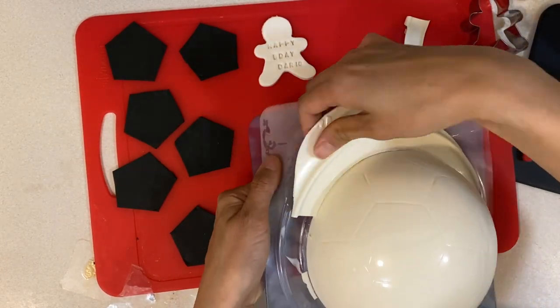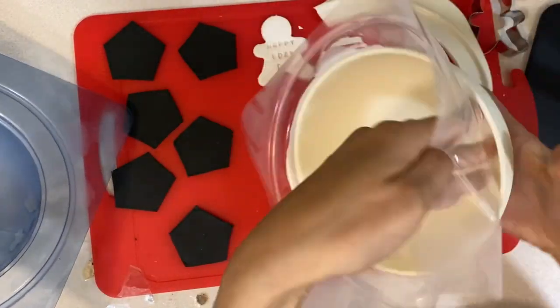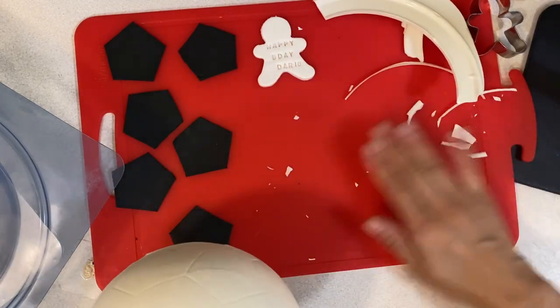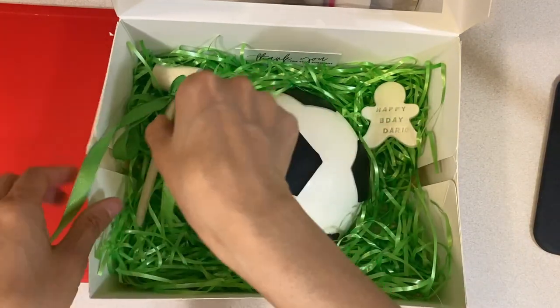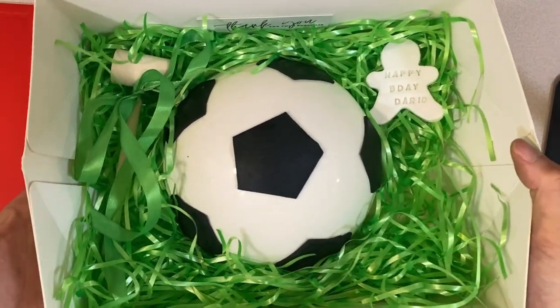I'm just taking out the excess chocolate here and slowly peeling off the plastic part so that the ball doesn't break. There you go! Then I just put the black hexagons on it and a bit of fake grass, and there you have it. Thank you for watching — have a good day, bye!